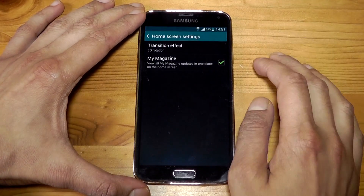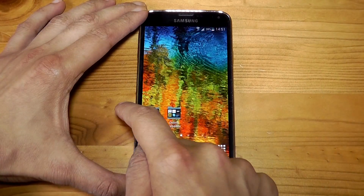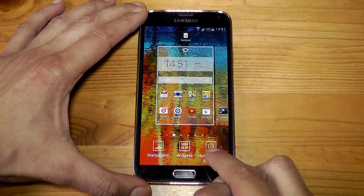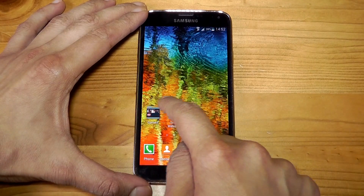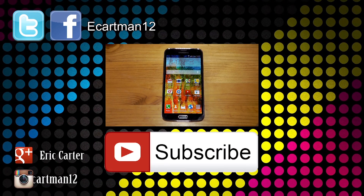Also in the home screen settings you've got transition effects, so you can quickly change the effect of the transitions — from a card-style effect, back to the classic one from the Galaxy S3 onwards, or 3D rotation and other styles as you can see.